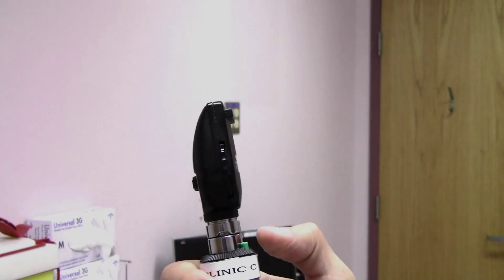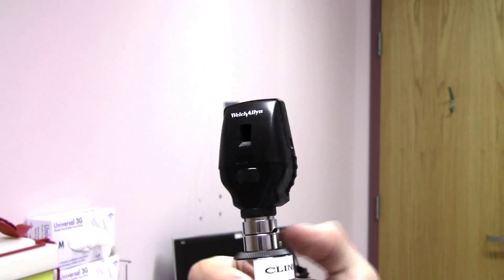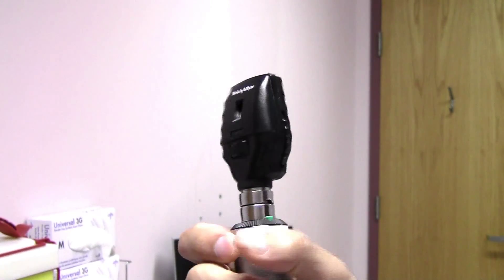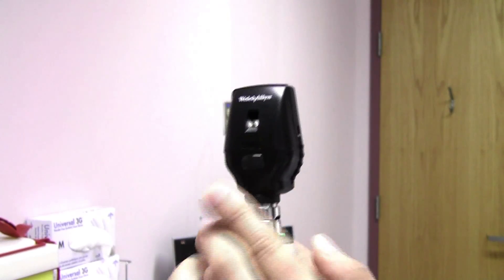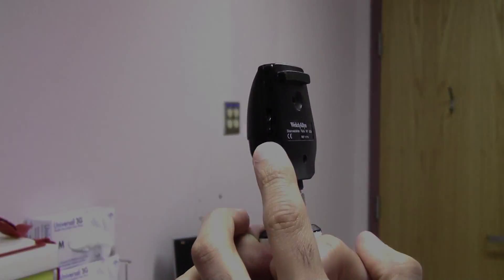Let's review the knobs of the direct ophthalmoscope in detail zoomed in. The knob to turn it on is right here. To switch the illumination, the knob is right here in the front. To change the refractive power and focus, the knob is on the side here.